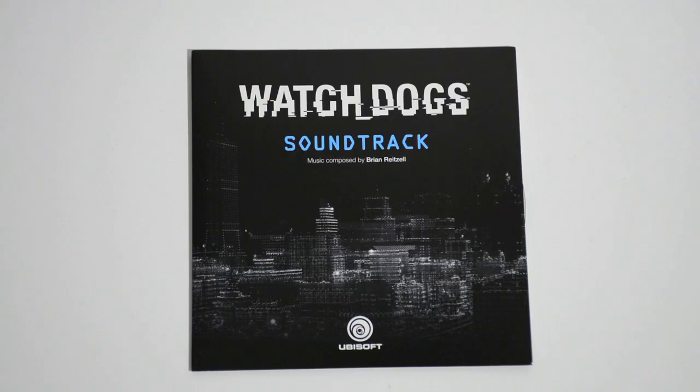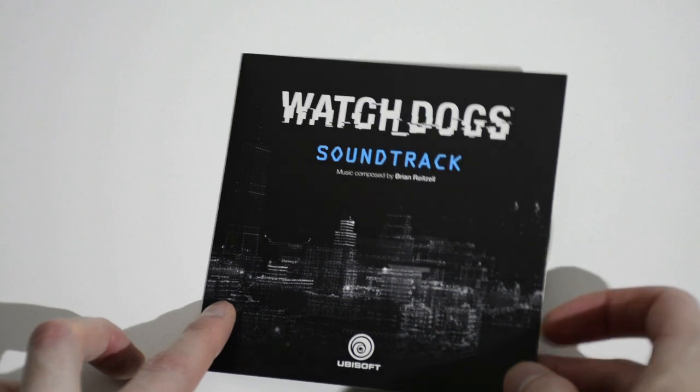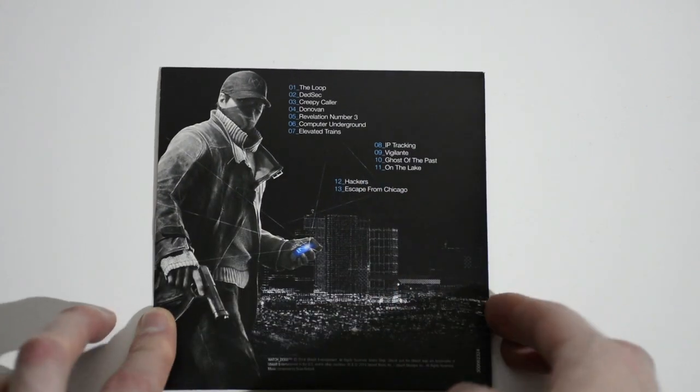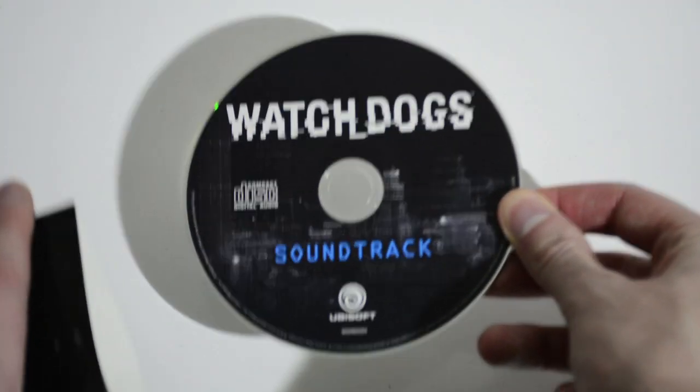So let's move on to the soundtrack. There's the track list there if you want to pause it and check what songs are on there. And that's what the disc looks like.